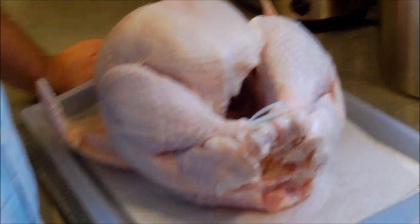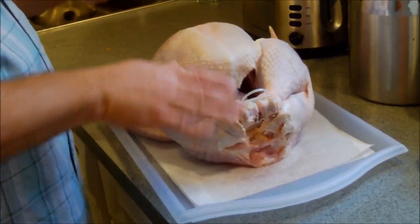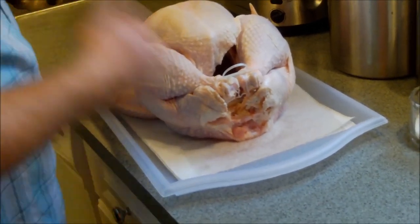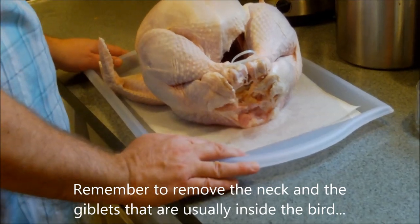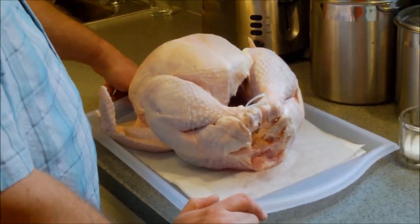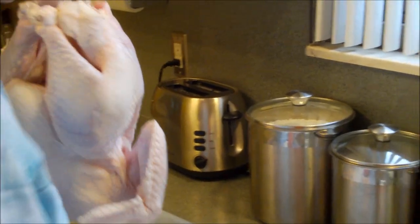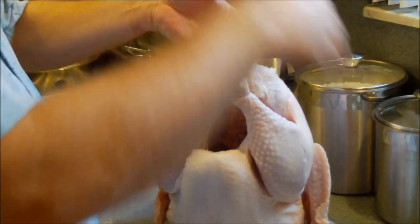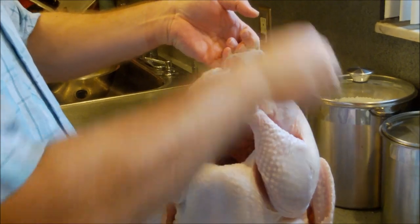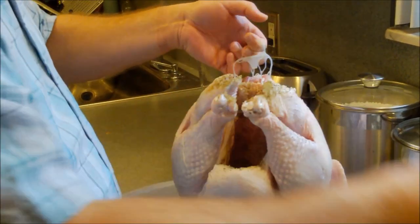This one is about a 21-pounder. I've rinsed it, patted it dry, trimmed the turkey tail end and some of the excess skin. Now I'm going to get this ready for the oven, which is preheated to 375 degrees. First, we'll season it up. I've got some salt and I'm going to start inside the cavity — I like to put a little salt in, then some pepper, and of course our friend poultry seasoning.